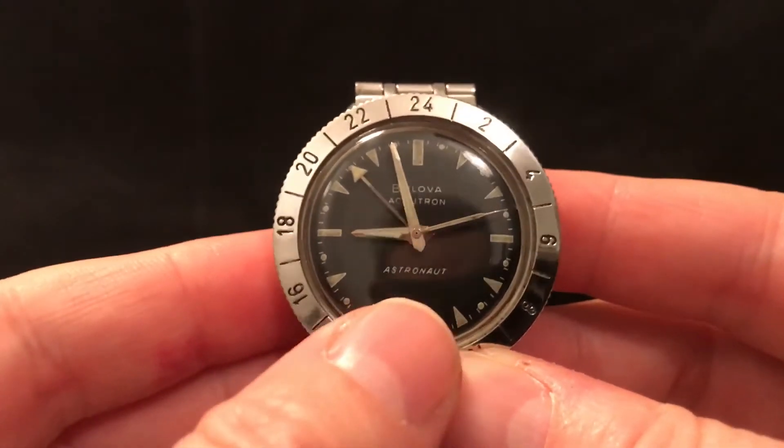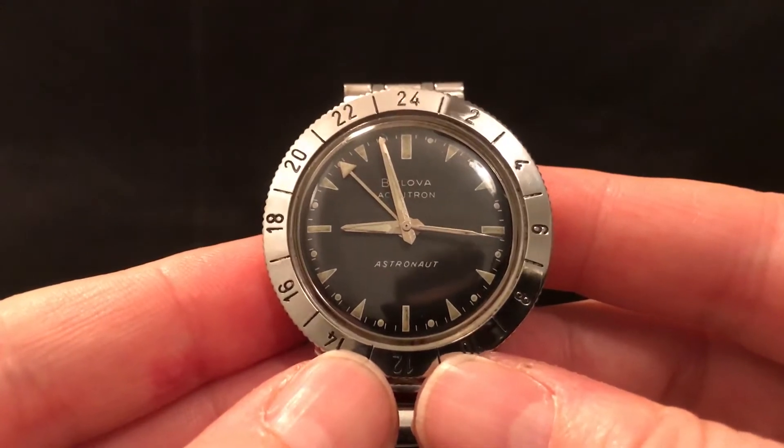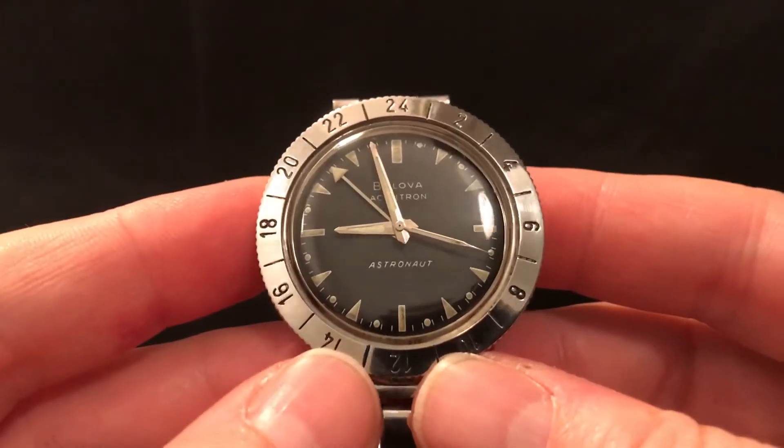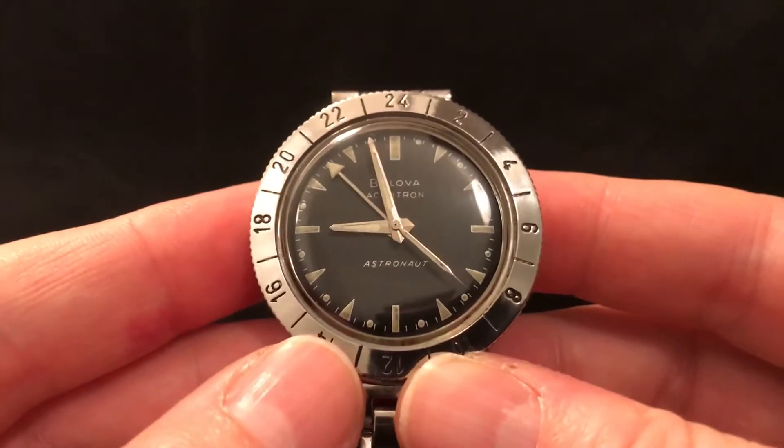This was called the Astronaut because NASA were using this watch and the movement inside it in clocks in spacecraft and panel clocks in the Apollo program.